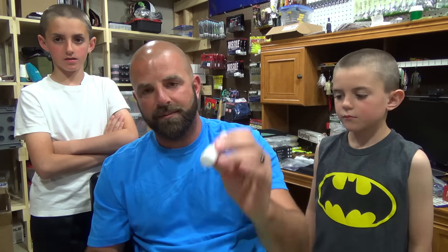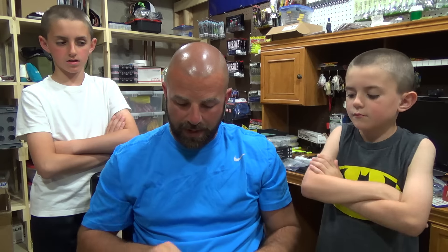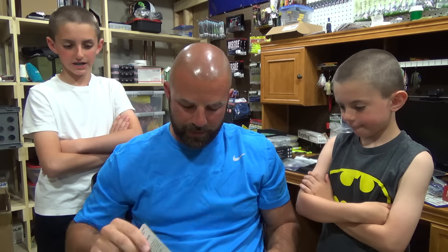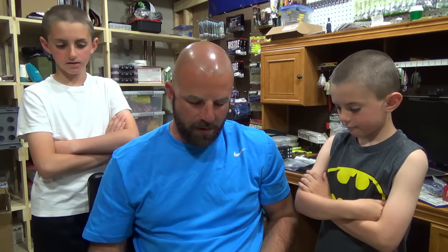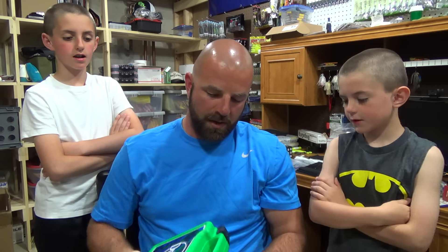And last up, the Sunstick SPF-30. This one is for your skin — basically your face, your head, whatever. And the other one I showed is just a chapstick, that's for your lips. So guys, that is what you will win, all here in the Tackle Box. Like I said in that vlog, when you're done with all the products, you've got an empty box — it's great for walking around the ponds, put some tackle in there, and you're good to go.